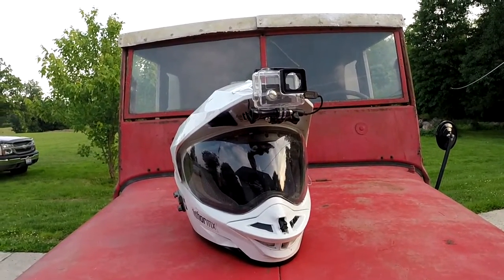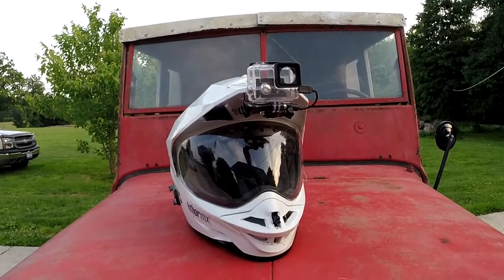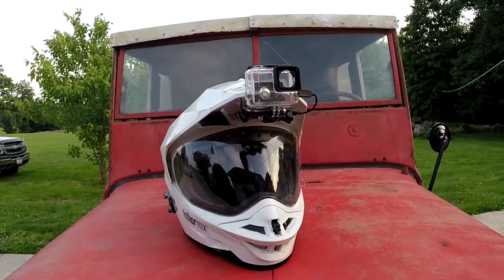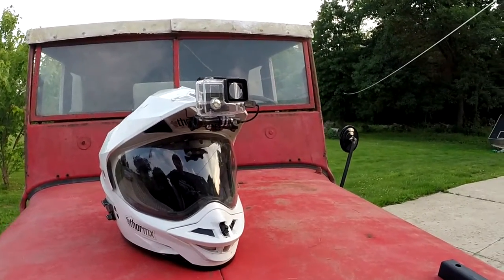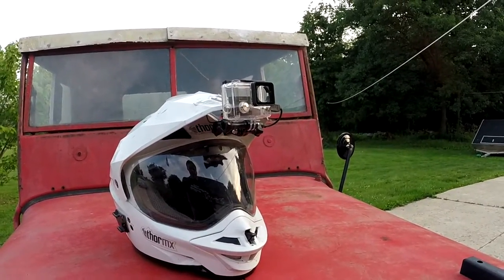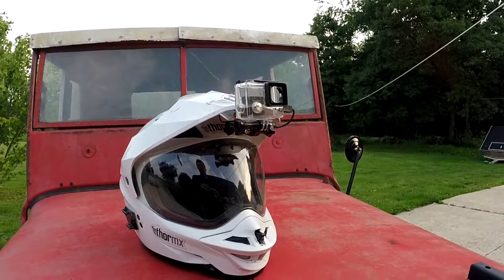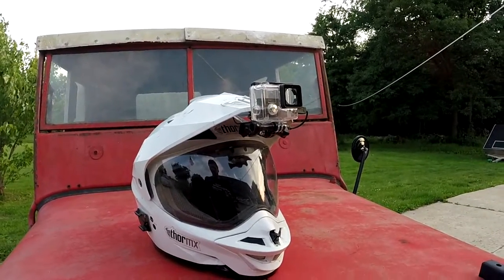Hey, what is up guys? So today I'm going to be making a GoPro setup video. The GoPro that I have in the waterproof case I'm currently using to film — I don't know if you can see it in the reflection of my visor or not. The GoPro I use is a GoPro Hero 3 Plus Silver Edition, and right now I have it in the frame mount, which I also sometimes use.